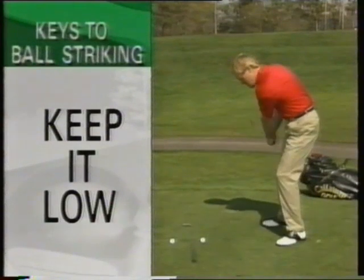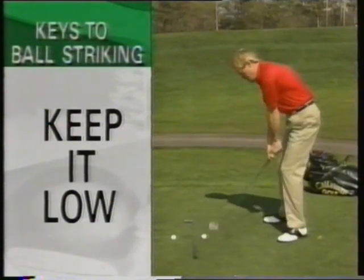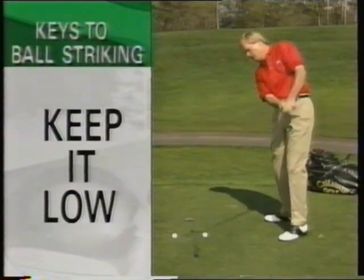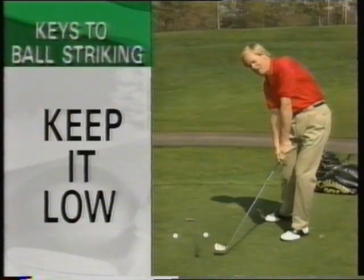The third thing is they keep the club low, and I can't tell you how important that is because most people take it back low and then hit up on it. The best ball strikers keep it low, real low, right in this area here.